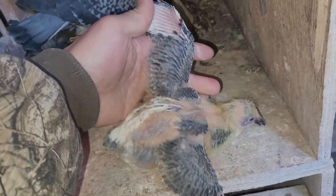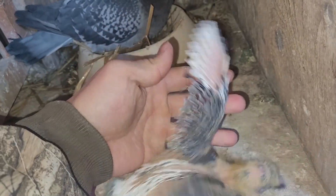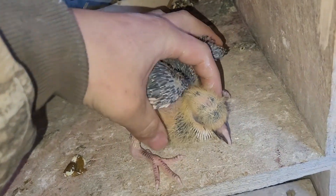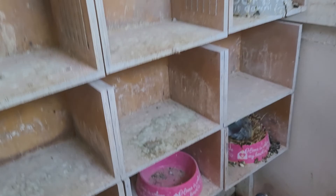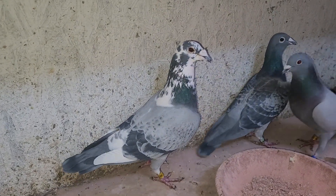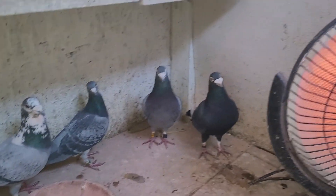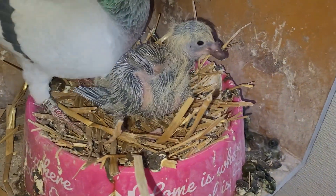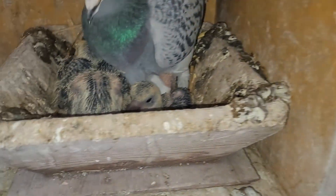I should have put the ring on them two days ago but now they're already too big. So here are our 2021 young birds. This guy's gonna look like his father - he has white, the light. It's gonna be pied and even his chest right here is white. I will show you guys the father - this one right here. That is the father of that young bird. Here are some more young birds.